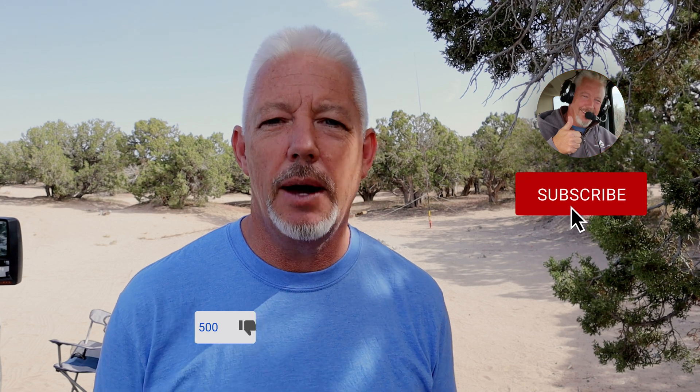All right, well I hope you enjoyed this. Make sure you click that like button down below, and if you're new here, consider subscribing to get more videos like this. Thanks for watching, 73. We'll see you on the next video.